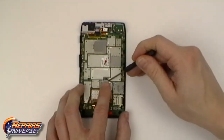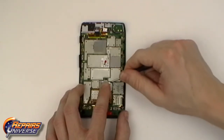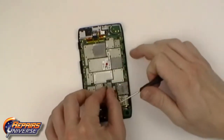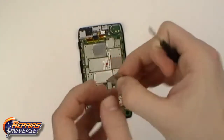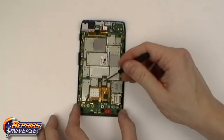Now using a pry tool we will need to remove the metal heat plate as shown in the video. This will be locked into place in the upper right corner and two clips on the left side. We will now need to release all three POP connectors as shown in the video.